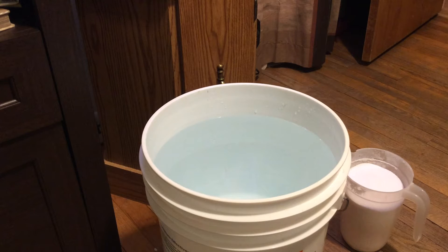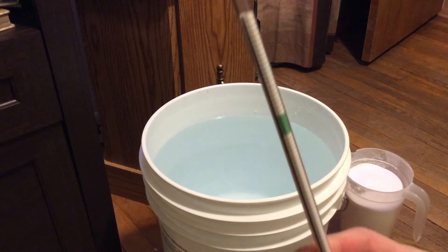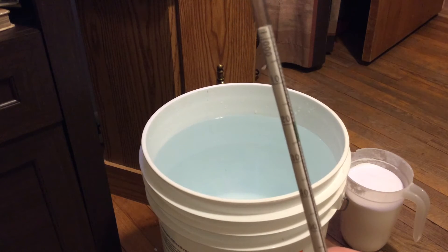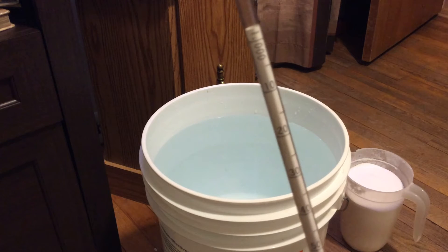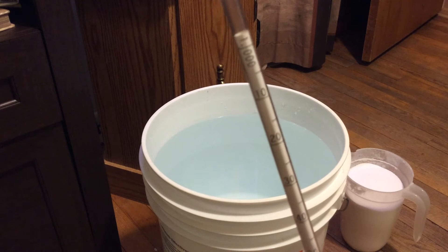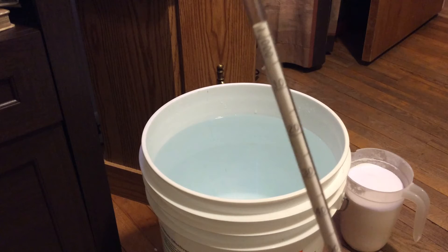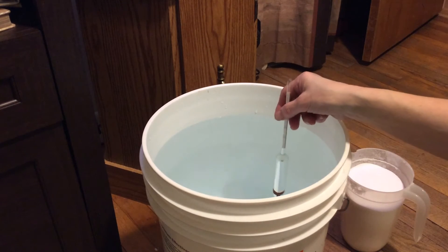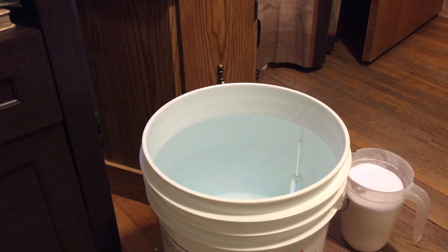I'm going to pull out my high-precision hydrometer. Notice there's a green area there, and then there are the numbers — that green area is the range we want, usually between 1.020 and 1.025. I'm going to put the hydrometer in the water, and you can see it is sinking way down. I don't have any salt in there, so of course that's exactly what I expect.